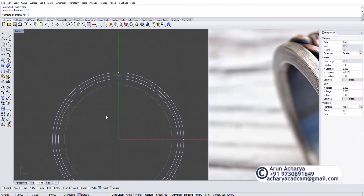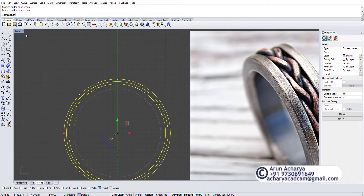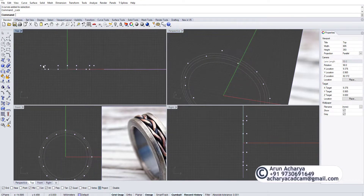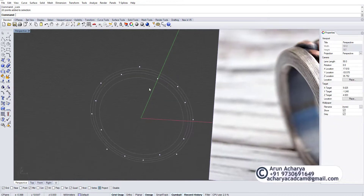I'm going to do an array polar with number of copies four and the angle to be filled is 360 degrees. Once you have this you can lock or hide the original. I moved it around 1.5 so I'll bring it back around minus 0.75 to make sure this thing is in the middle.